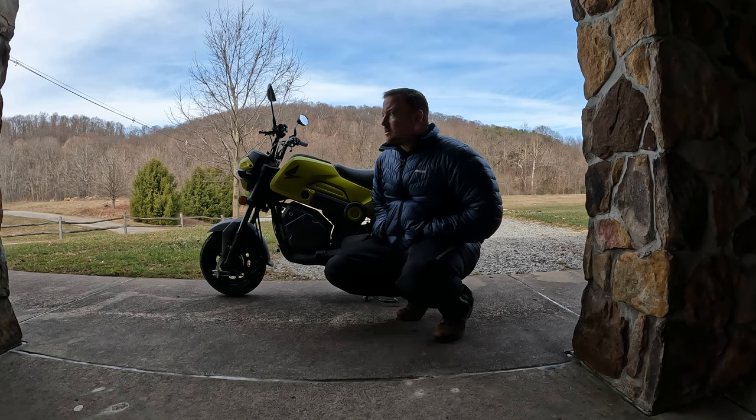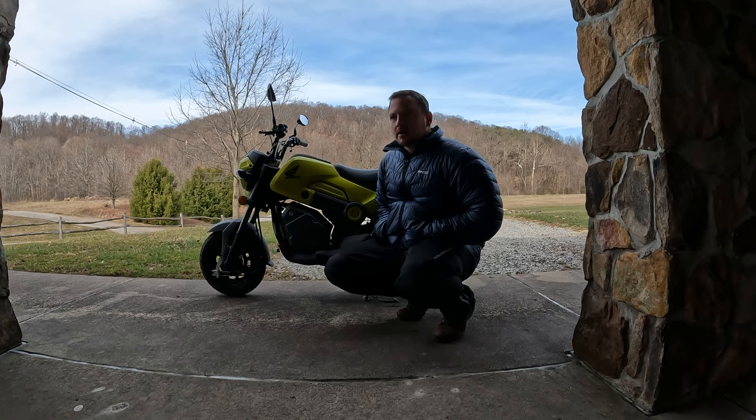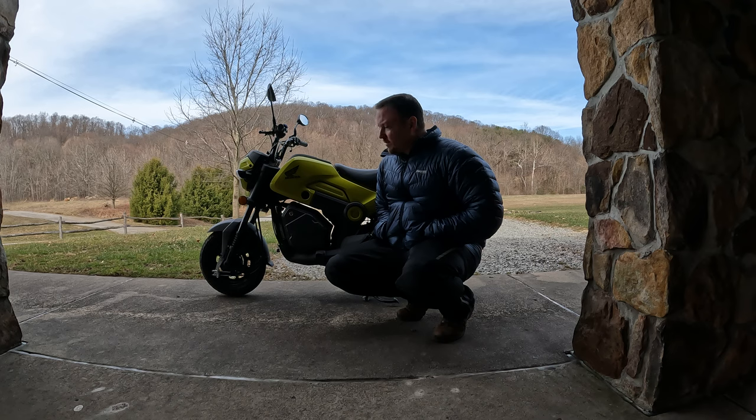Hey YouTube, I'm out here today. It's, I think it's the 21st of March, something like that. It's finally got up in the 50s and I decided to take a little Navi for a ride. Got it last year, so I figured I'd give everybody a one-year review on what I think about it. I definitely like it.